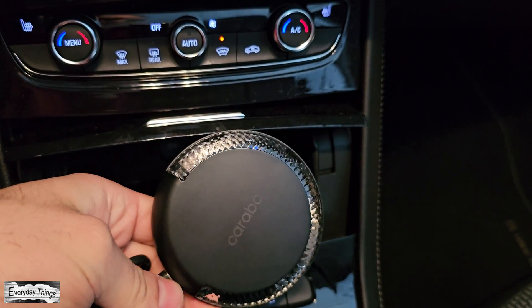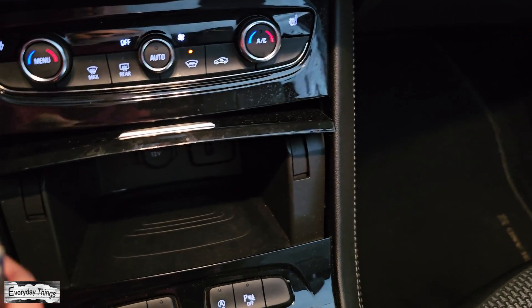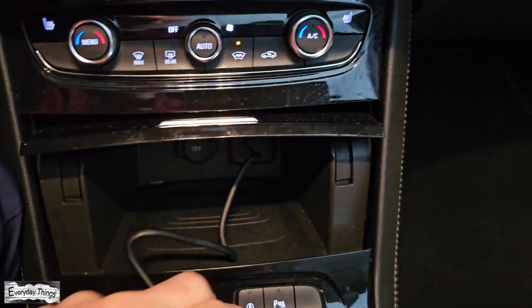Hello, everyone, and welcome to today's tutorial, where I'll guide you through the steps on how to perform a factory reset on your Karepk H5 AI Box Wireless CarPlay Adapter. So, let's get started.